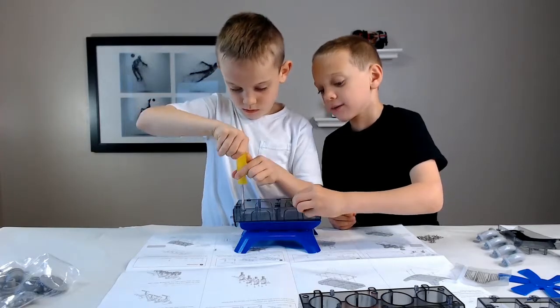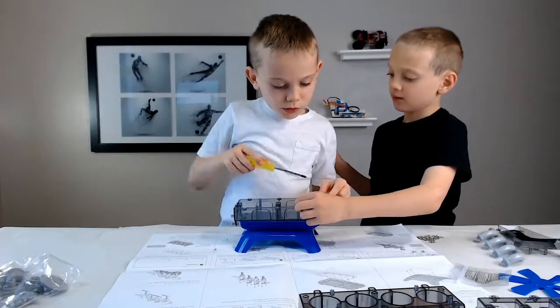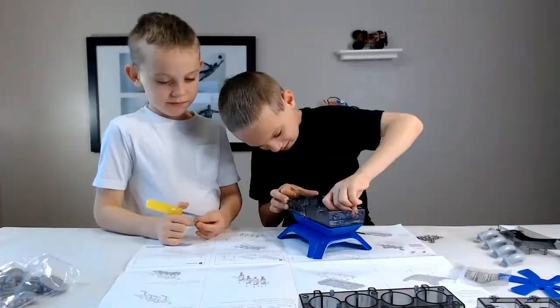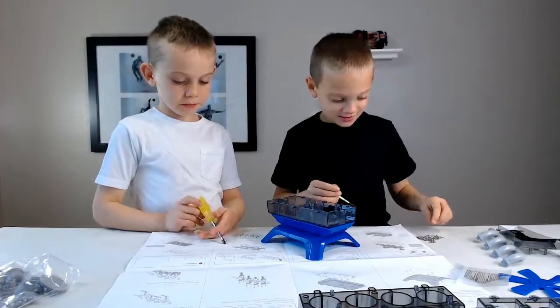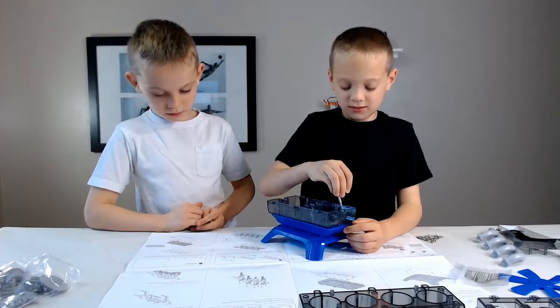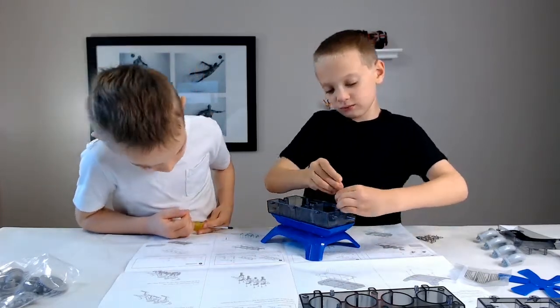Right here? Wait, can we screw it right here, Christopher? Are you careful? No. You screw it here, here, and here. Okay. Yay. That's the way.